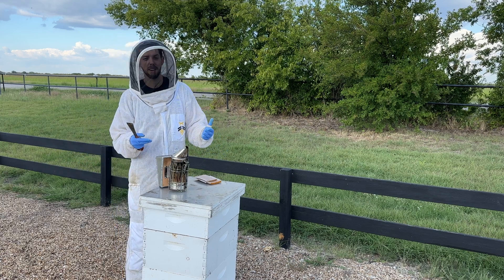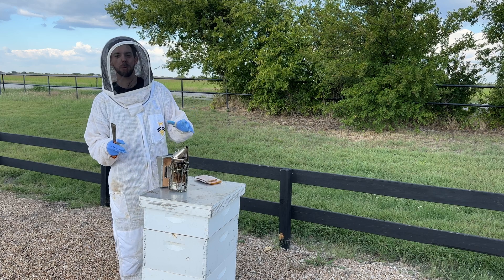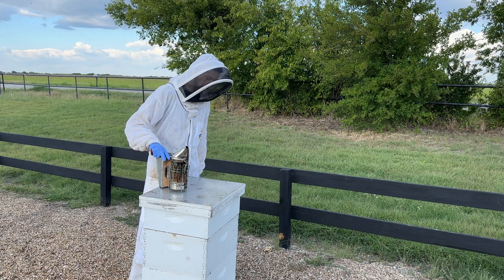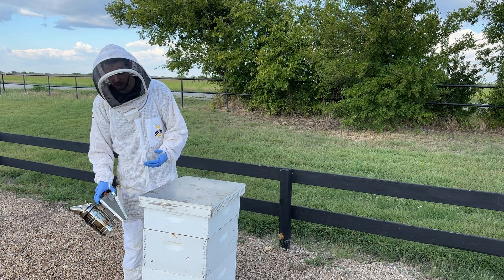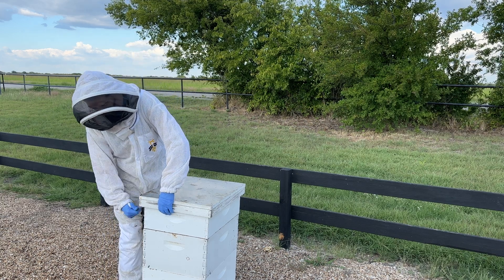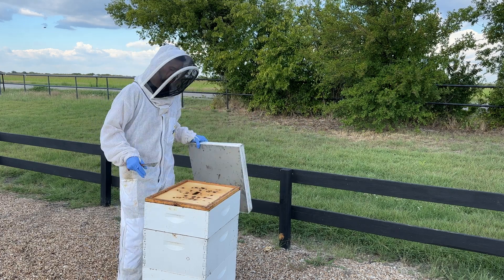This hive makes me happy because it's the perfect example of a hive that is really ready for winter. It's been fed properly, it's been treated for mites properly, I'm about to put a few pollen patties on it, but everything is just right. I want to give you a quick tour of what perfect looks like going into winter.